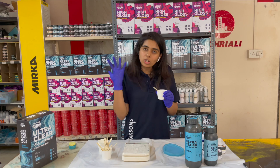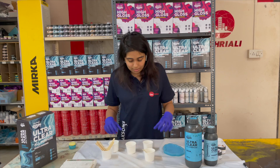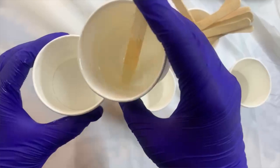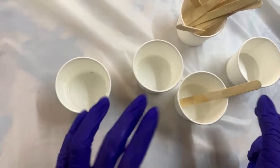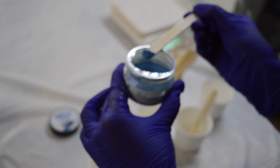Now, resin and hardener are mixed well. Divide your resin into cups so that you can mix different pigments. I am going to use three cups, so my resin is divided into three cups. The first pigment that I am mixing is our main color for this project — it is Azure Blue.